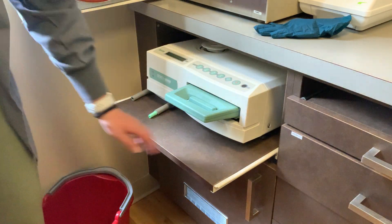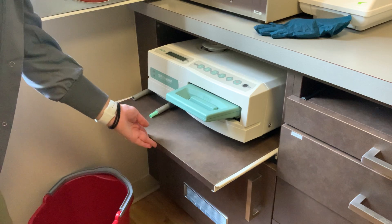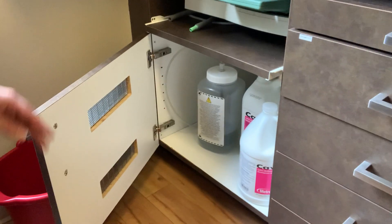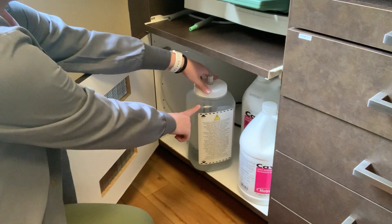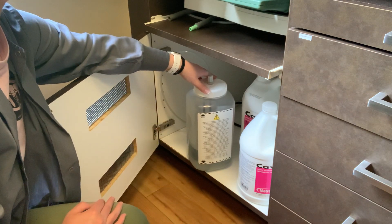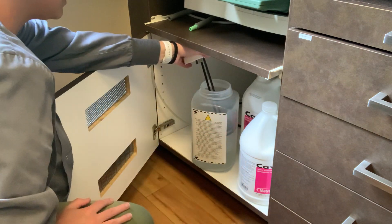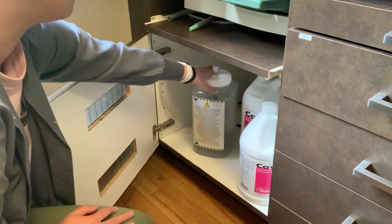There's also a level bubble here that shows if the machine is level. If it's not, there are little legs underneath that you can twist to balance it out. The water drains down from there into this bucket below. The bucket has a maximum and minimum fill level, so the water needs to be within that range. Always check that before running it as well, because you don't want it to overflow, and it might not work properly if it's too full.